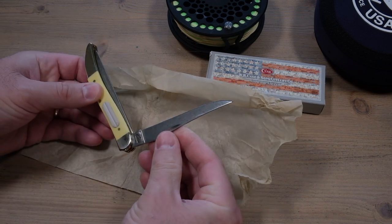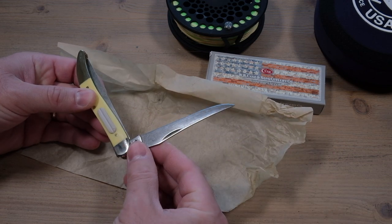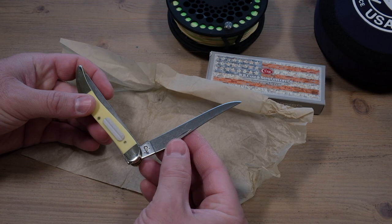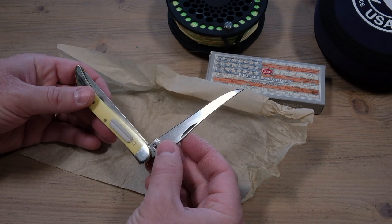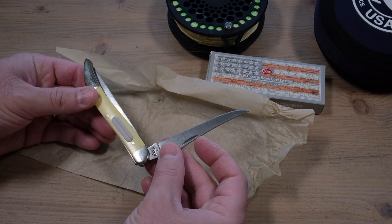The blade is just a standard long clip blade. It's great for just cutting line, tag ends, and any really fine detail work with that nice fine tip. And it of course has the true sharp steel so it stays nice and sharp for a long time.